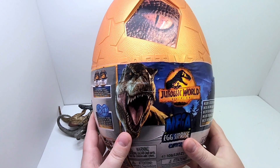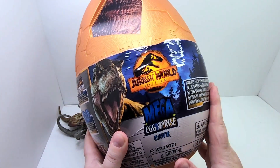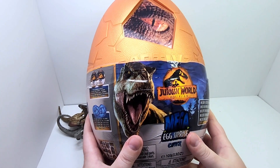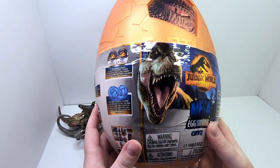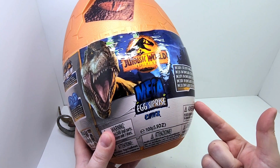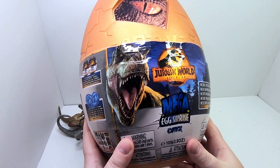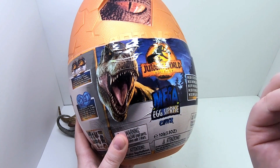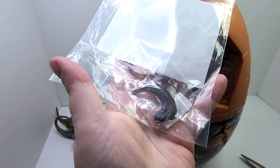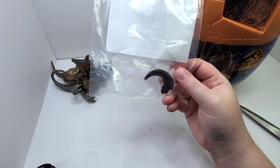This is the biggest egg size this company has to offer with this egg. It's beautiful. I saw it at Toys R Us. They also had a cool — spend 50 bucks, get an exclusive Toys R Us Jurassic World pin, which is right here.